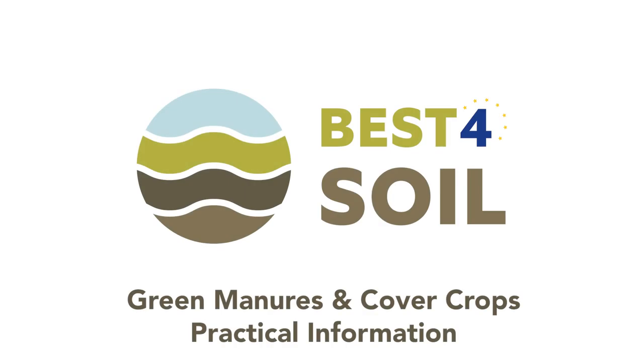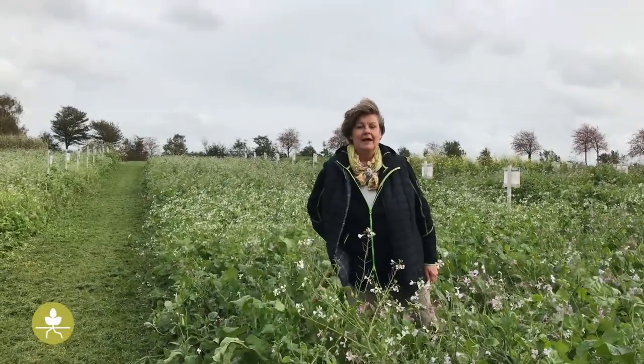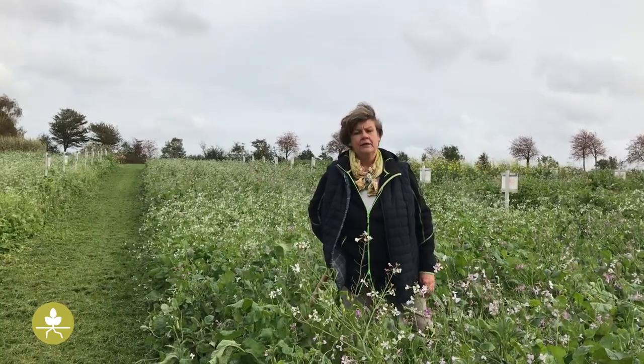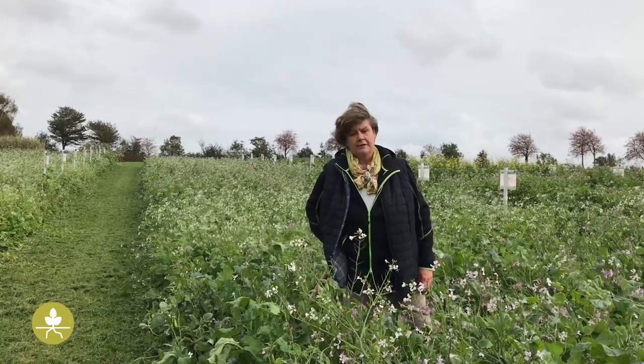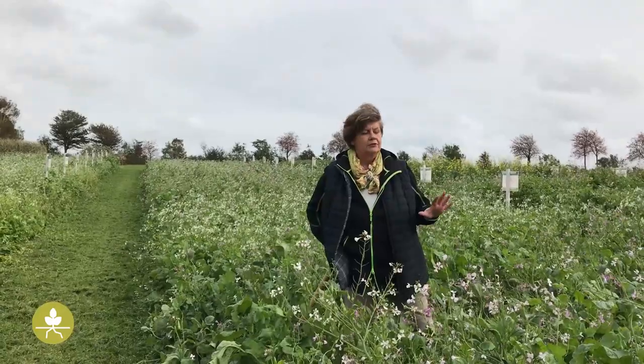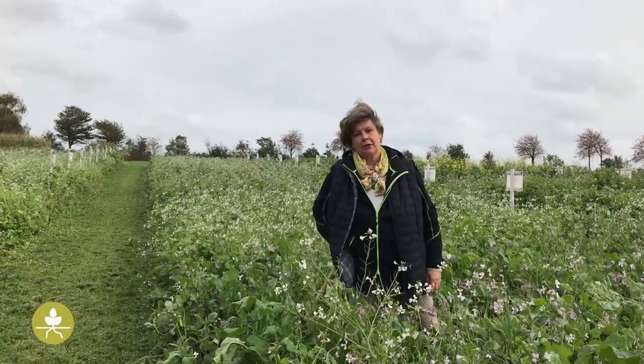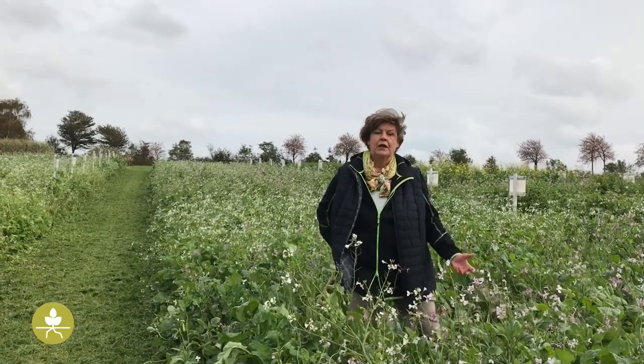Best for Soil: Green Manures and Cover Crops — Practical Information. Hello, my name is Michaela and I breed cover crops and green manures. In this video you will learn how to grow cover crops and green manures and why they are an important tool in improving soil health.